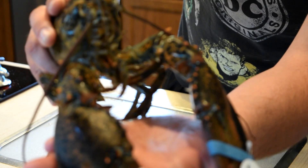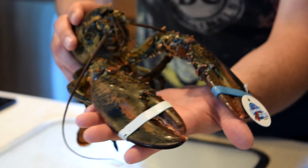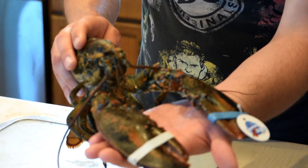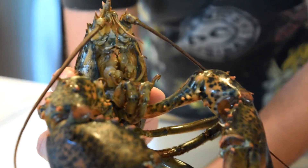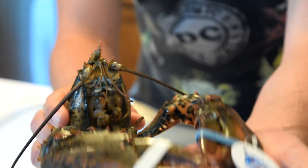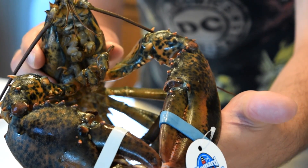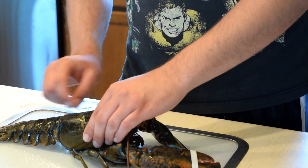Here he is guys - you can see him wiggling. He's been in the fridge since last night so he's in a deep state of sleep. Just to make you all feel better, he doesn't even have the neural capacity to feel pain, but I'm going to end his life very quickly. You can see him moving more down around his mouth area - his big appendages are harder for him to move, but he is very much alive and a little sleepy right now.